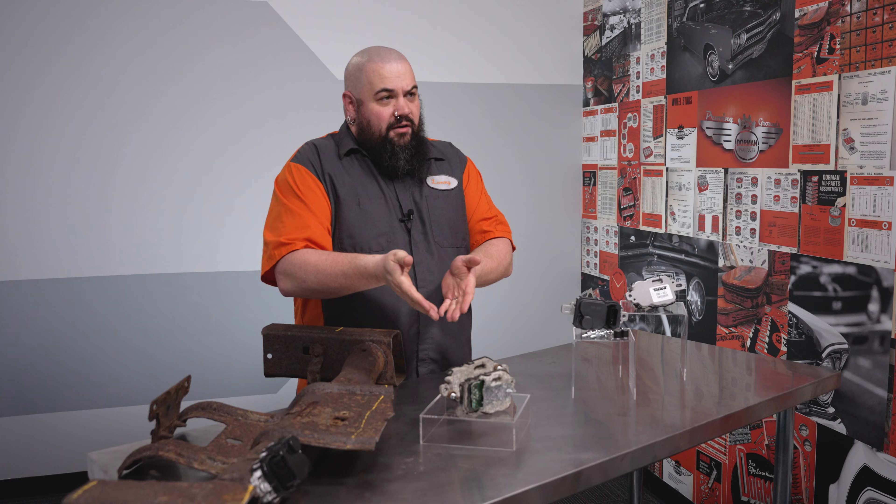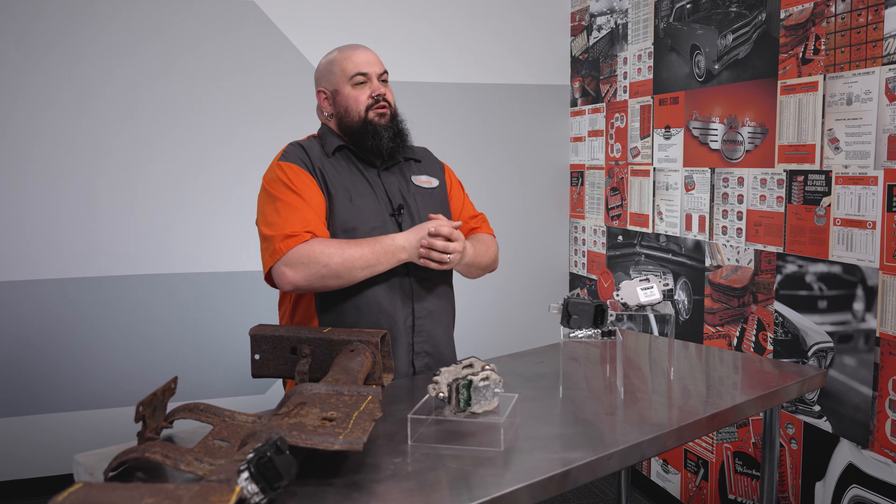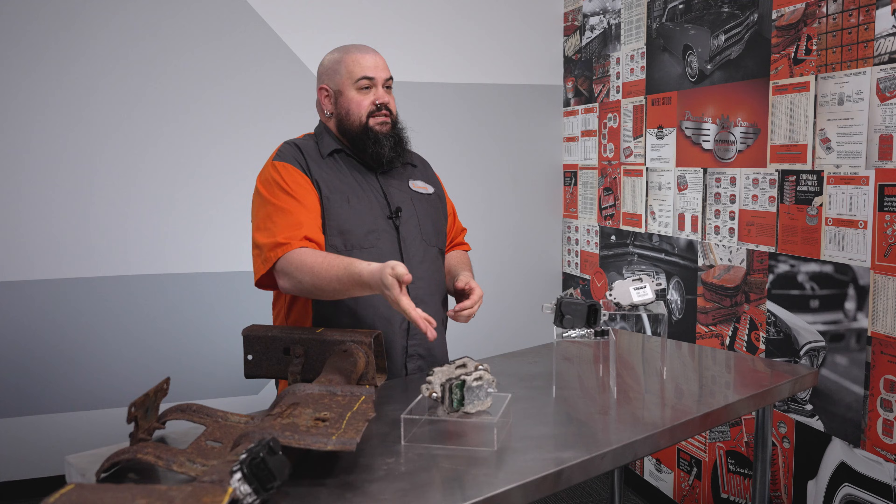Now Ford mounted some of these with standoffs, but in those cases the water and salt just corroded the aluminum without the help of the steel, as you can see in this example here.